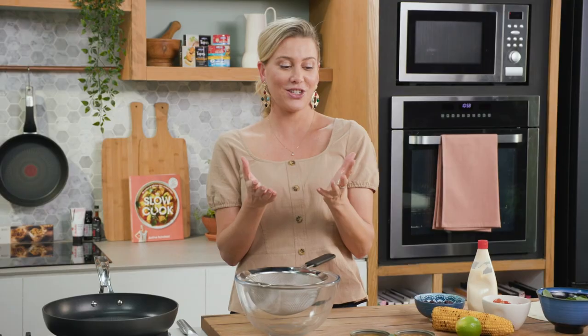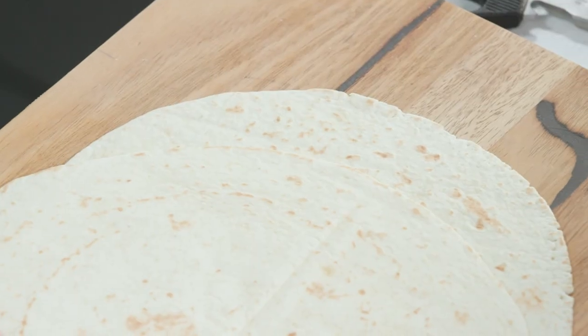Tortilla wrap stacks are all the rage on social media, and they're also really delicious. It's better than any type of sandwich. I'm going to jazz it up using some tuna. It's essentially a tortilla that's been folded on itself with lots of different ingredients and then toasted in a pan. It's so yummy.